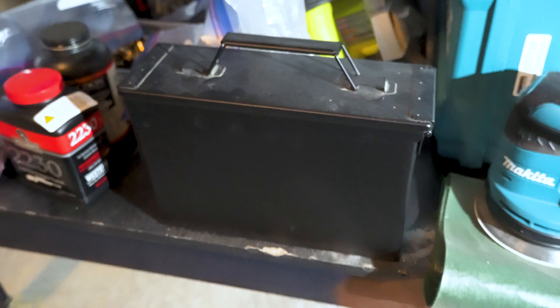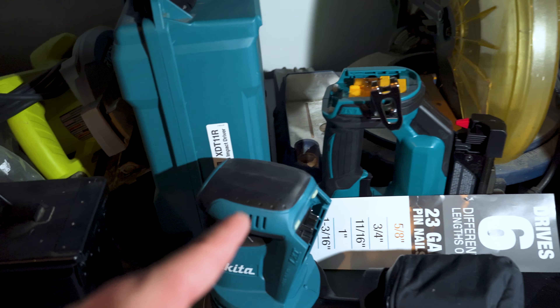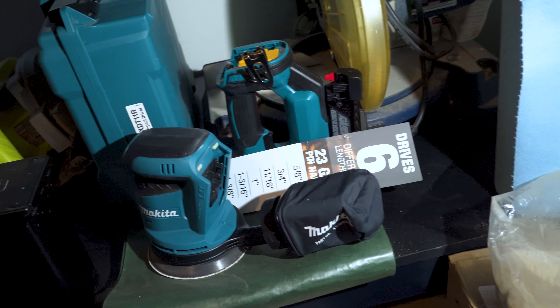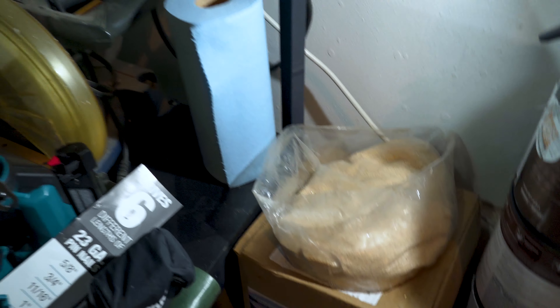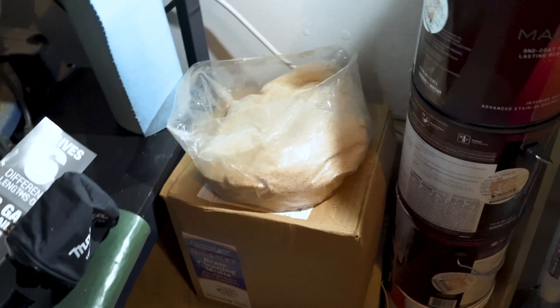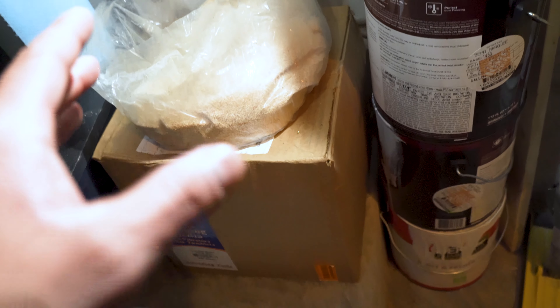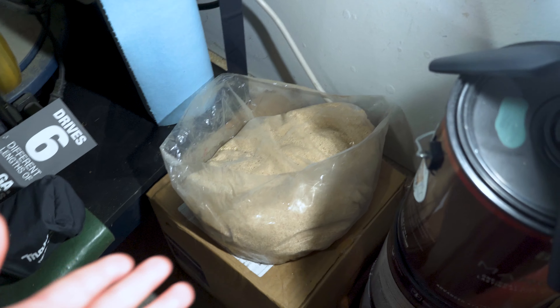All the finished 223 rounds I've been reloading are stored in this ammo case. I also have some power tools for home renovations: a Ryobi skill saw, and I try to stick to Makita — you'll see the Makita impact drill, sander, and nail gun, plus a miter saw. Down here I have corncob media by Frankfurt Arsenal, which goes in the tumbler to clean the brass. This stuff lasts forever — I've been using the same corncob media all of 2020 and haven't changed it out yet.